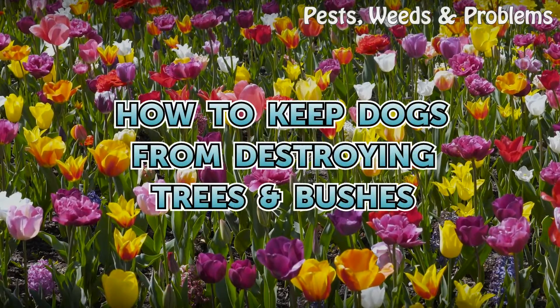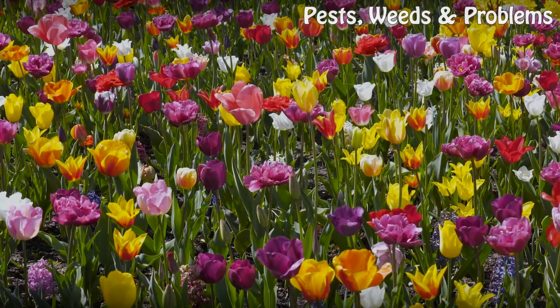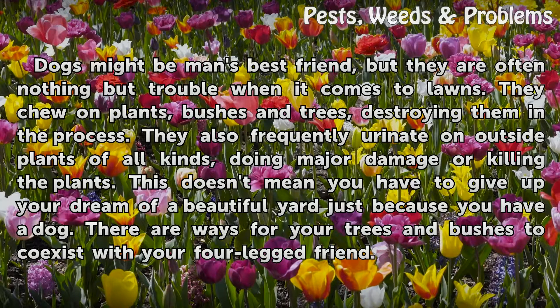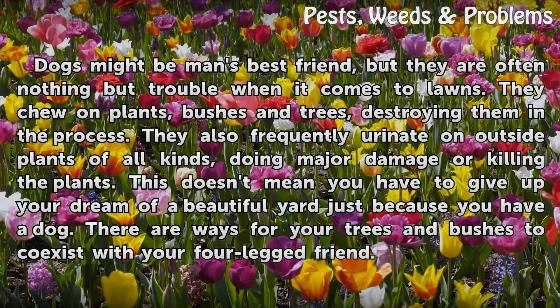How to Keep Dogs From Destroying Trees and Bushes. Dogs might be man's best friend, but they are often nothing but trouble when it comes to lawns.